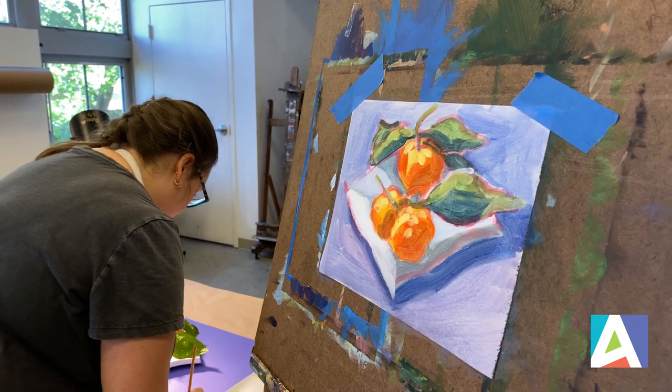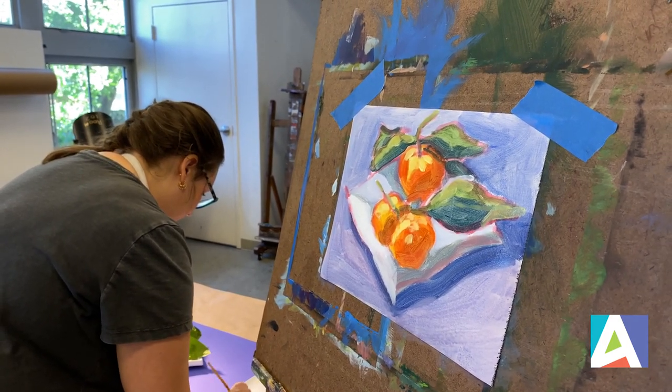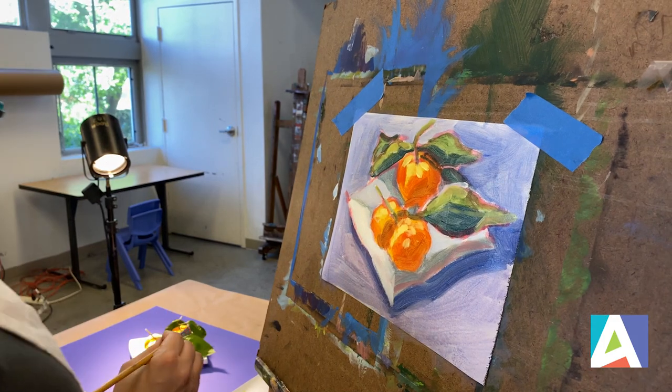I'm just mixing a really dark purple to add that in there.